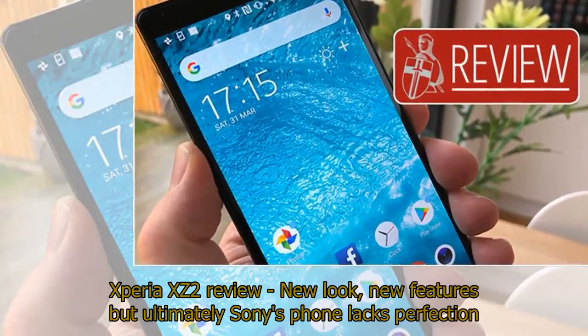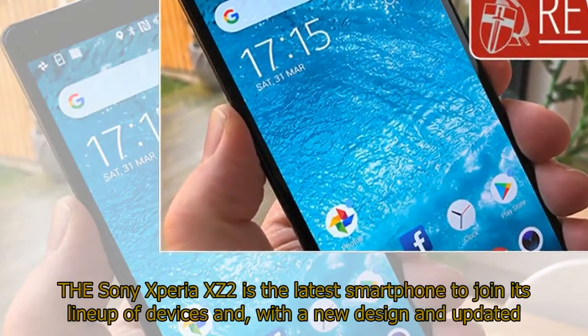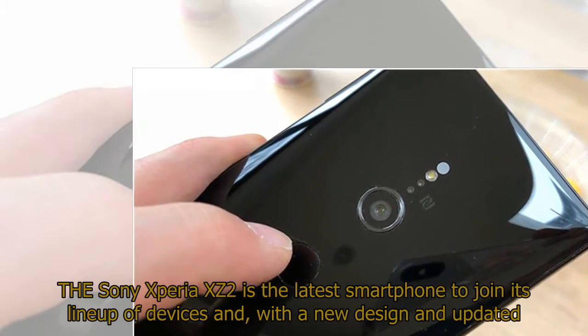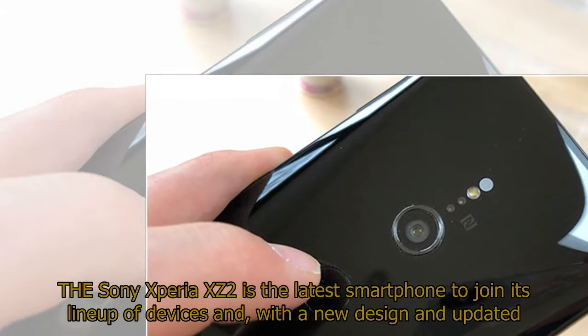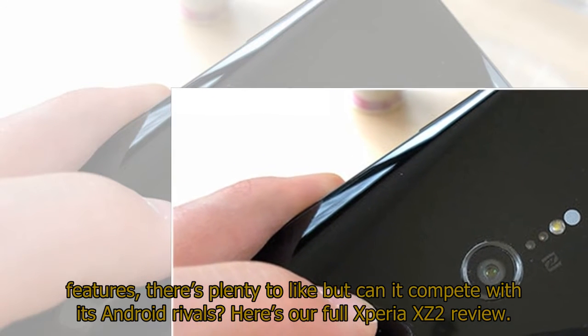The Sony Xperia XZ2 has a new look and new features, but ultimately Sony's phone lacks perfection. It is the latest smartphone to join its lineup of devices and with a new design and updated features, there's plenty to like — but can it compete with its Android rivals?